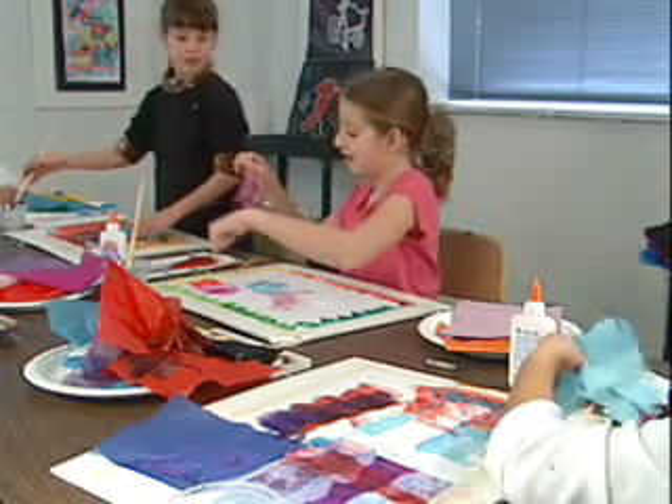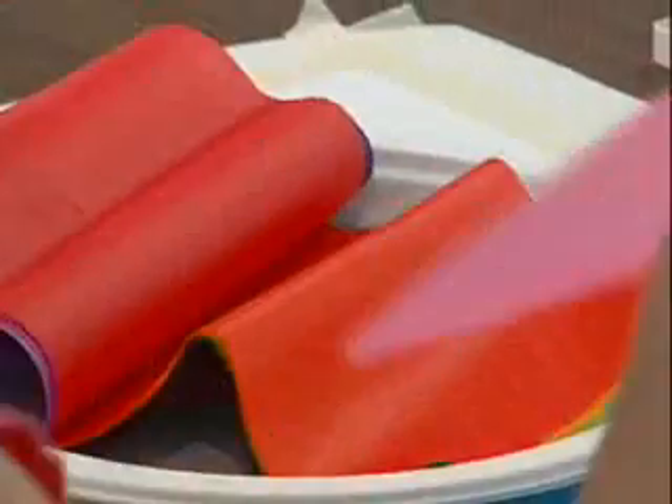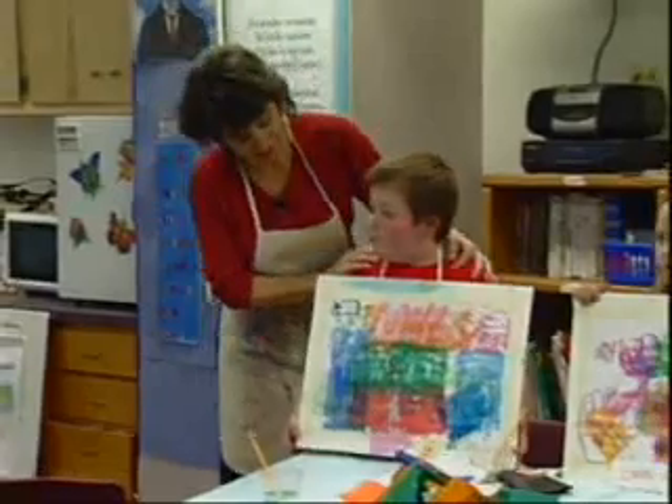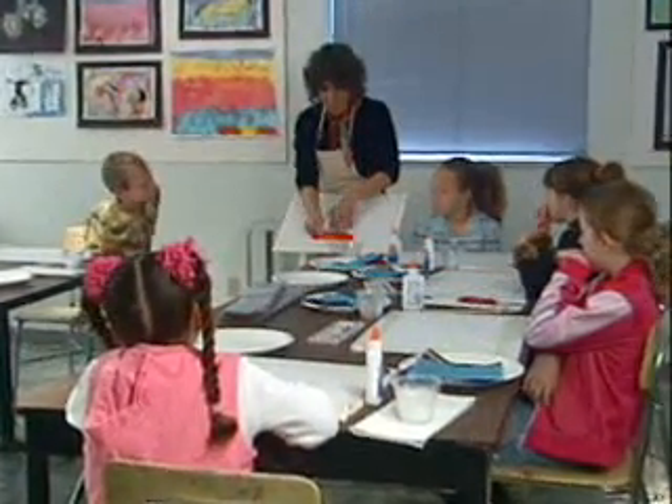Tissue paper painting provides a process that is thrilling, emphasizes choice, and guarantees a successful work of art for children of all abilities. Steffi Morton, founder of Children's Art Workshop, explains.